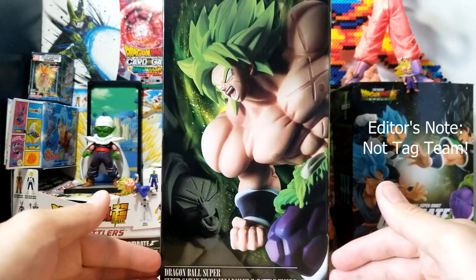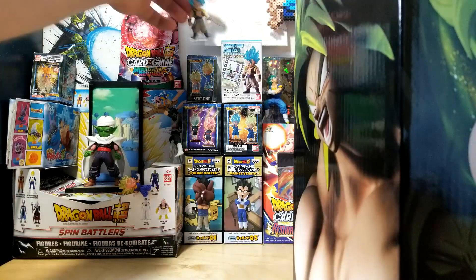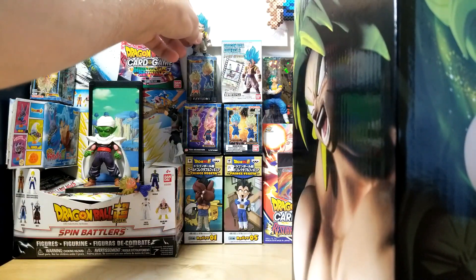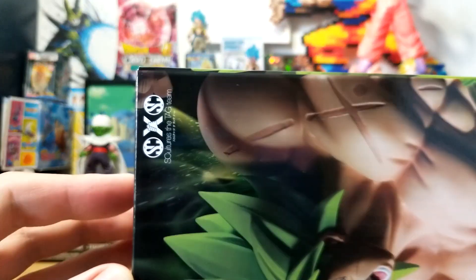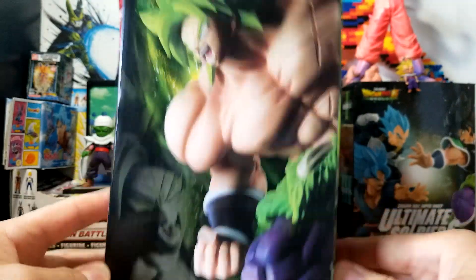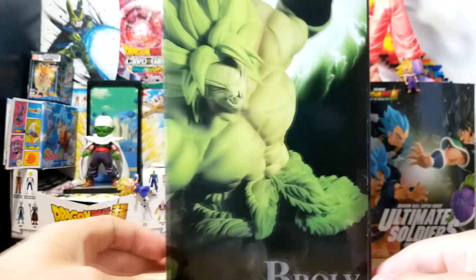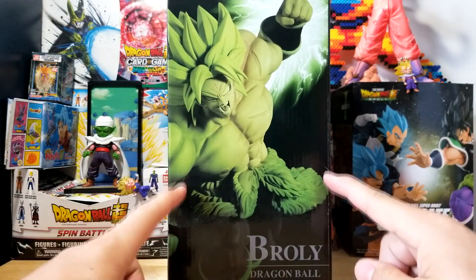Alright, let's take a look at this Broly. This is another Broly from the tag team line. As you can see — Gogeta, get back on your stand young man — Full Power Broly right here. We have the Dragon Ball Super and Dragon Ball Super: Broly logo, as well as the As Culture's tag team logo. Again, this is an Ichiban Kuji figure but it's the overseas version, so it doesn't have the actual Ichiban Kuji branding.